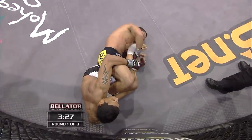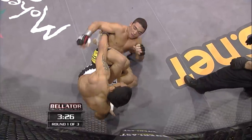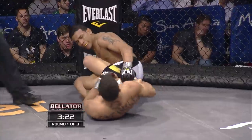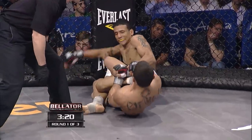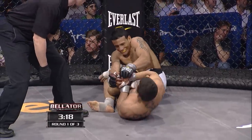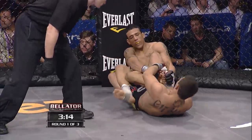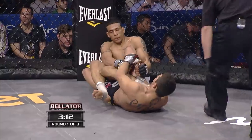Patricio Pitbull looking for the quick finish in his Bellator debut. Transitioning to the heel hook — he has that left leg of Romero's, going for the heel hook. Looking back at it, he's turning that leg hard. Cranking on it is Pitbull. Now this is a dangerous move; if you don't tap, it can tear the entire knee.